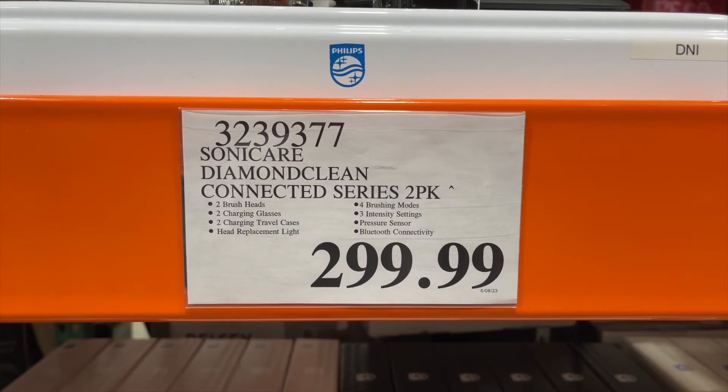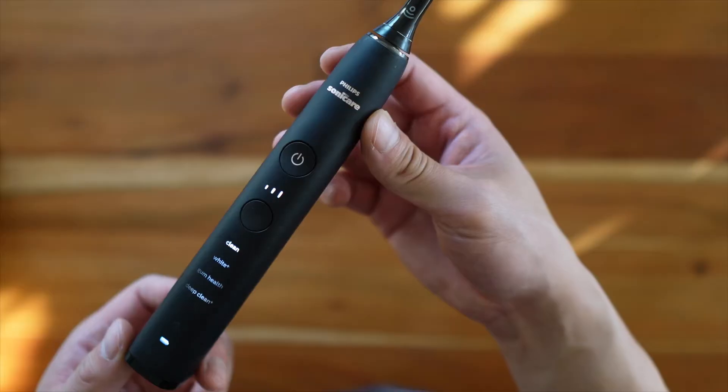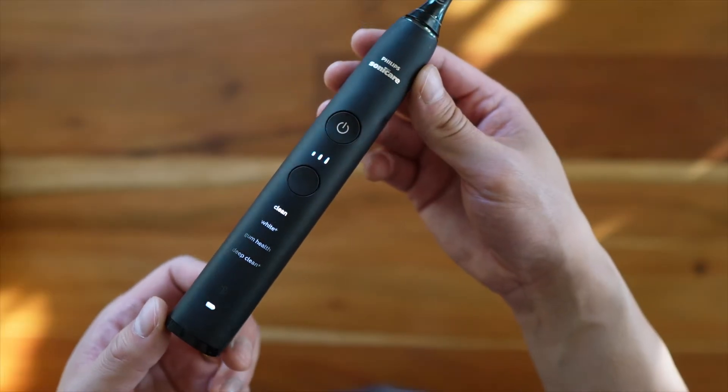Costco sells a two-pack of brushes for $300. If I'm paying $150 per brush, it better be the most amazing toothbrush in the world. Now if you would have asked me two months ago if I would have bought a $300 toothbrush, I would have said hell no. But I wanted it, so we bought it.